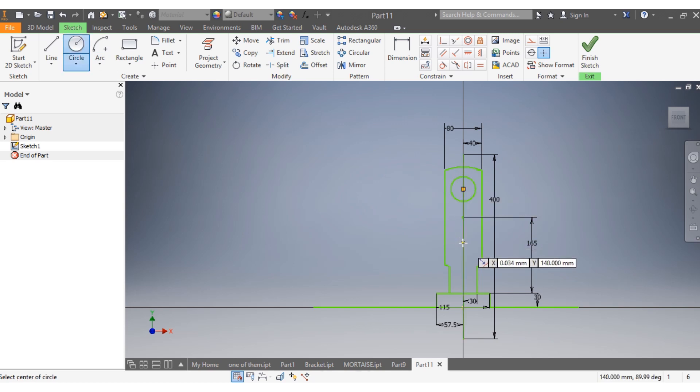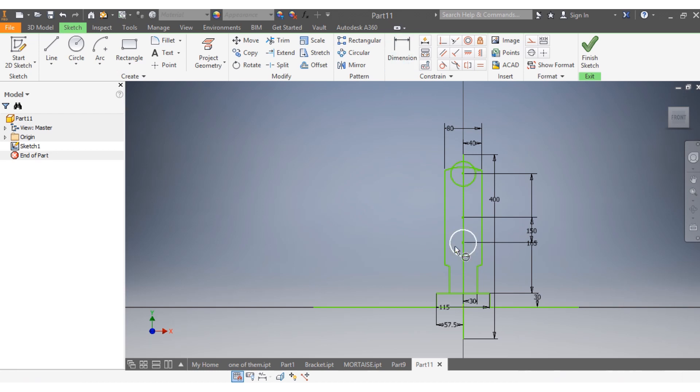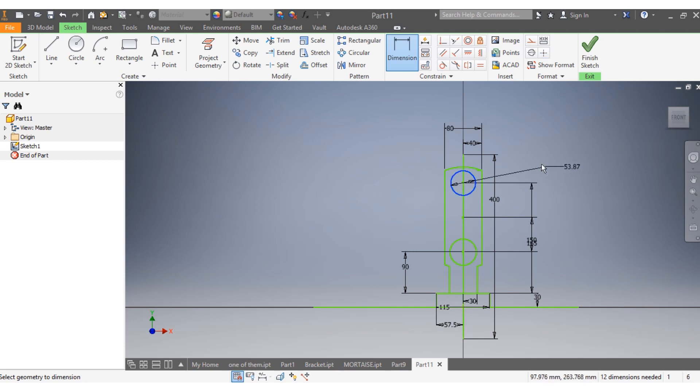I'm going to draw circles — the first one as per the drawing, the second one. The distance between the two centers needs to be 150 millimeters. From here to there that needs to be 90 millimeters. And this circle needs to be 30 millimeters diameter, and this one as well needs to be 30 millimeters diameter.